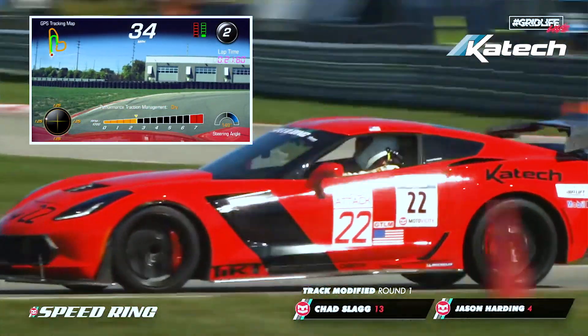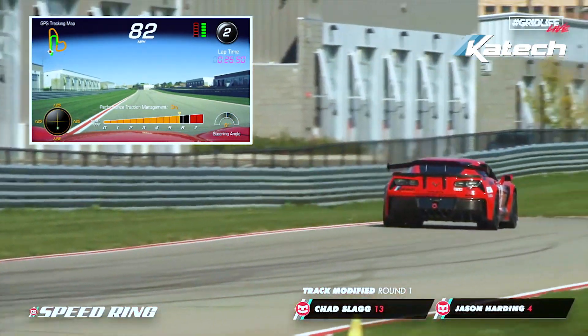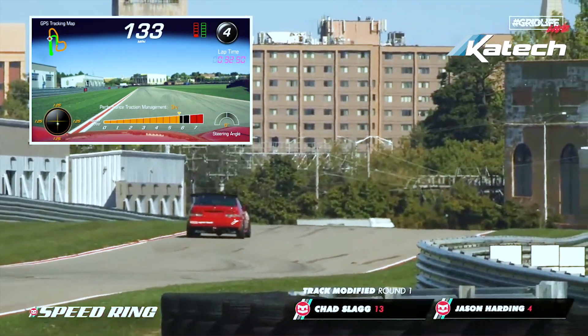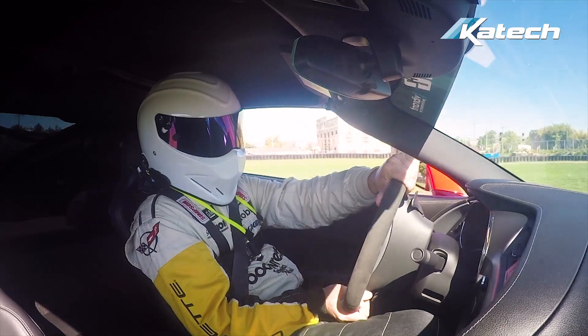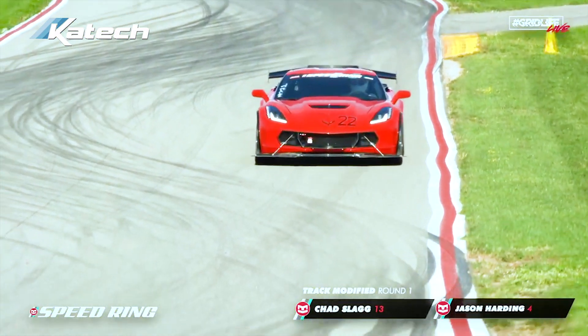Slow speed here, apex tight on your right, and you're hard on the power — squeeze that throttle. Hard on the power through second, third, and fourth gear here, up to 134 miles an hour. Look for the braking zone, braking about the four, hard on the brakes, down into three. Late apex for turn seven — outside all the way to the inside, late apex — wind it back out to the left, and you're up the hill for the kink through turn eight.